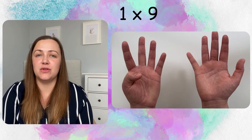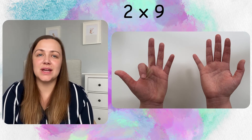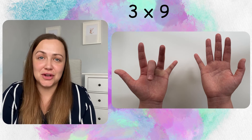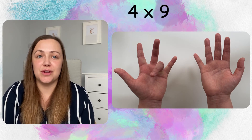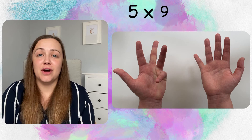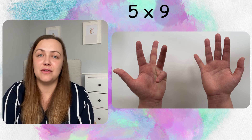Just so you guys believe me that this works for 1 times 9 all the way through to 10 times 9, let's quickly go through all of them. 1 times 9 — pop down the first digit, we're left with 9 ones: 9. 2 times 9 — second digit down, we've got 1 ten and 8 ones: 18. 3 times 9 — pop the third digit down, we're left with 2 tens and 7 ones: 27. 4 times 9 — pop the fourth digit down, we're left with 3 tens and 6 ones: 36. 5 times 9 — fifth digit down, we're left with 4 tens and 5 ones: 45.